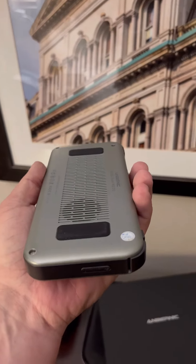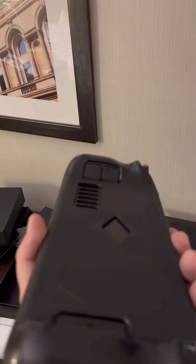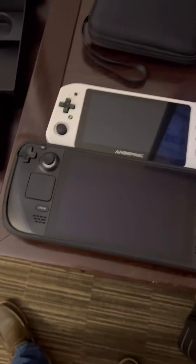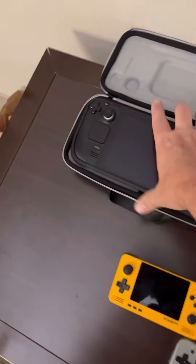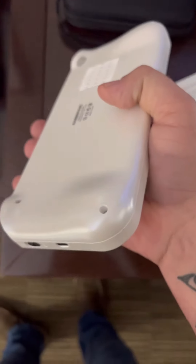The RG552 is just completely flat on the back. But when you're getting into these larger handhelds, you want something to hold on to. Even ignoring the back buttons on the Steam Deck, it still has that grip — that's what you need. When you look at the Steam Deck, which is huge compared to everything, and then look at this, you really would like a little more grip.